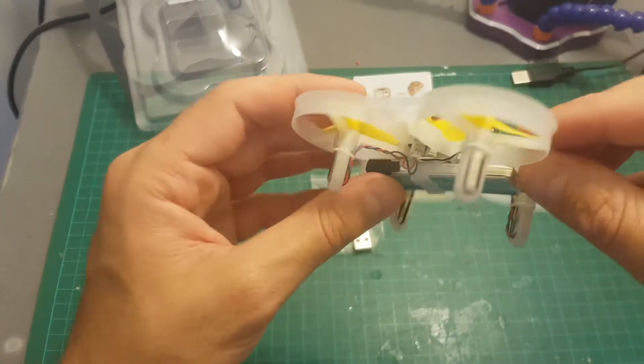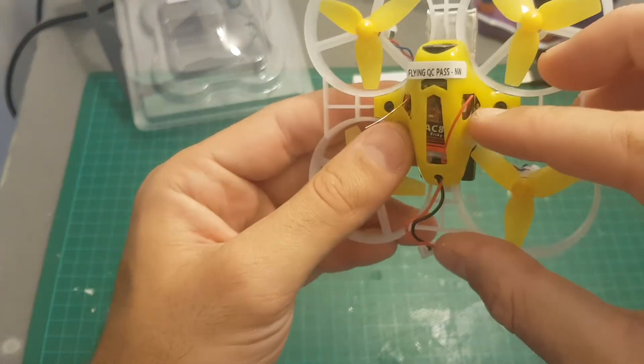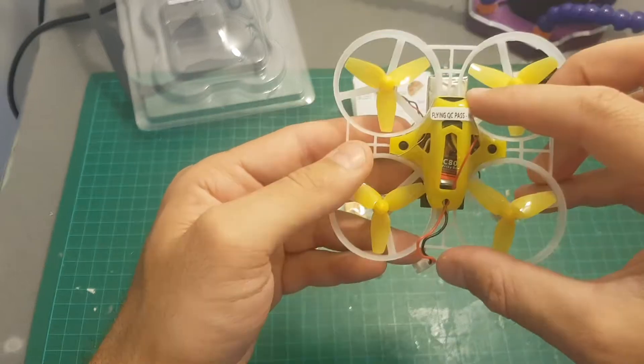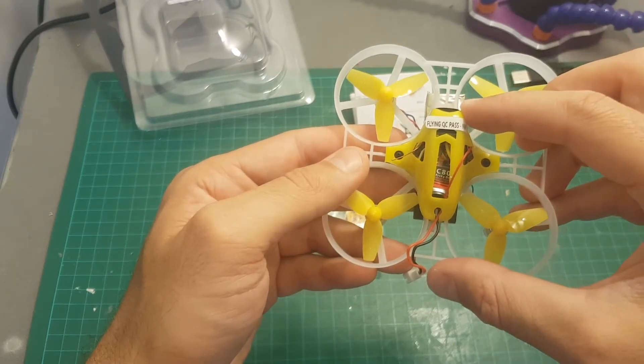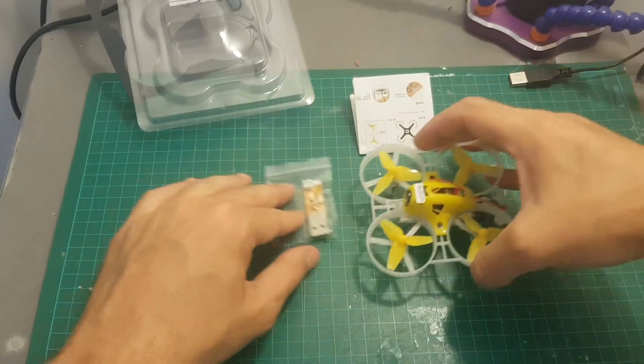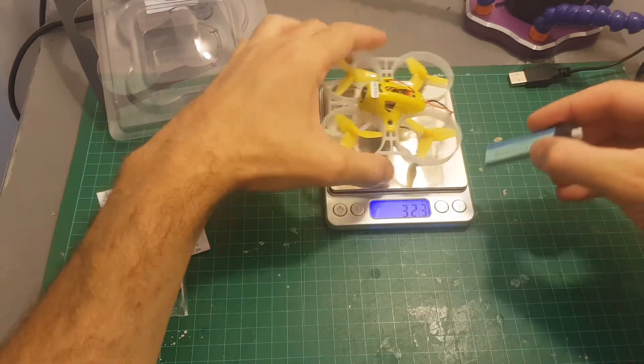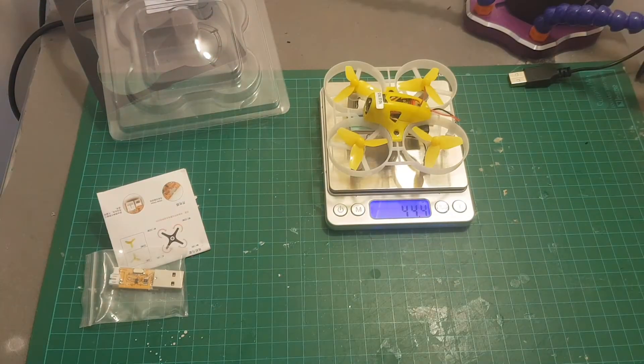This quadcopter features 720 coreless motors. The FR Sky receiver is an AC800 receiver and the VTX is a 25mW 16-channel VTX. Let's quickly weigh it up — the weight without the battery is 32.3 grams and with the battery it's 44.4 grams.